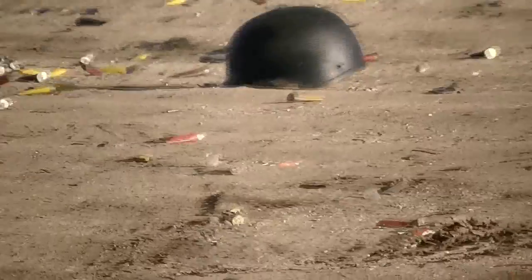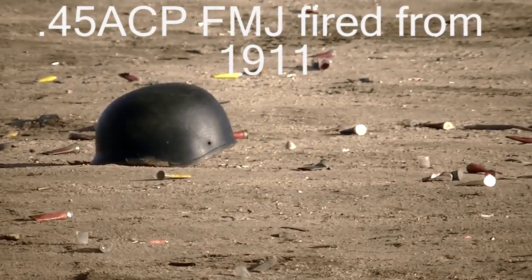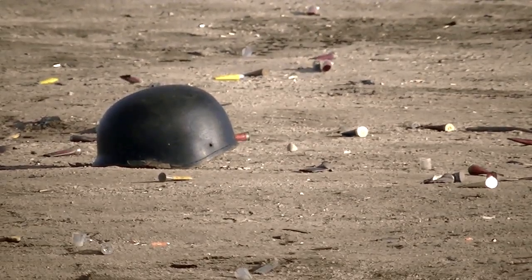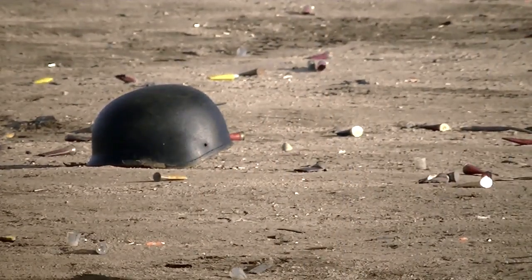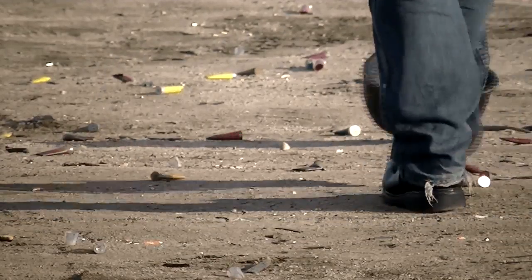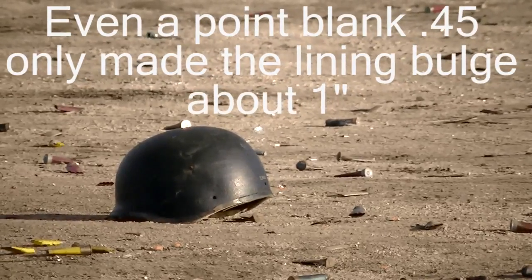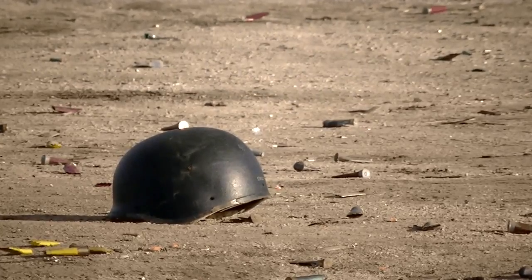We're going to switch sides to the undamaged side and try .45 ball ammo, 230 grain, see how that holds up. Point blank! Stand off to the side! Point-blank .45 ball ammo, 230 grain, and it still saved the guy's life. Bulged the liner a little bit, but that's it.